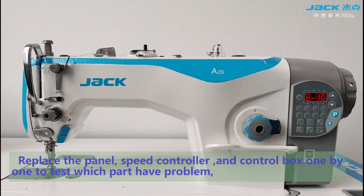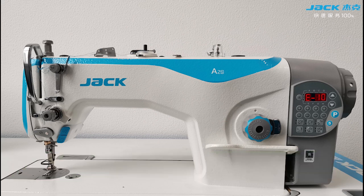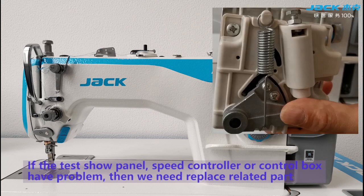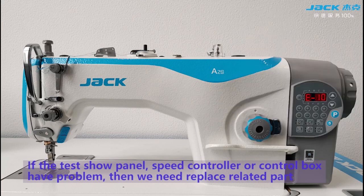Replace the panel, speed controller, and control box one by one to test which part has the problem. If the test shows the panel, speed controller, or control box has a problem, then we need to replace the related part.